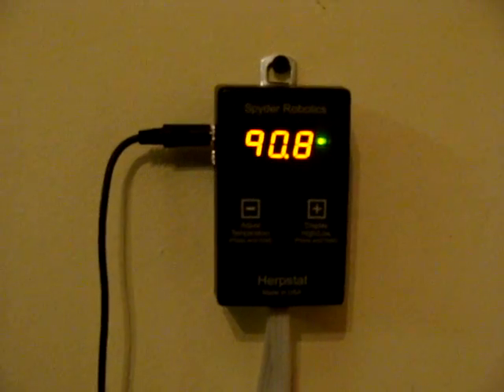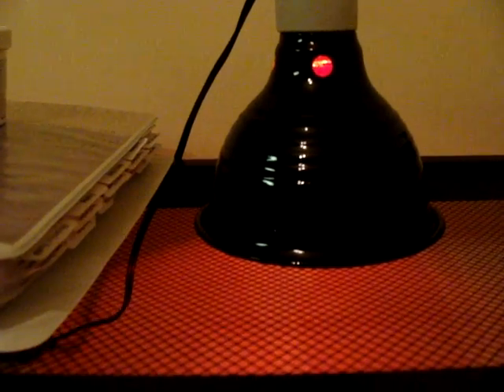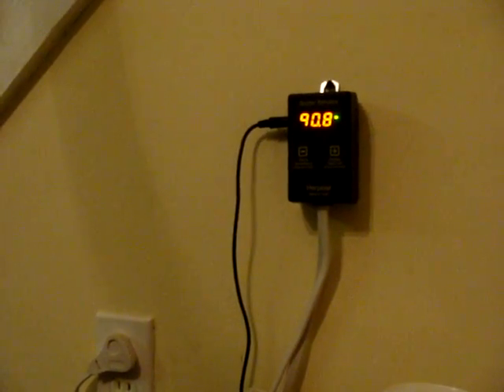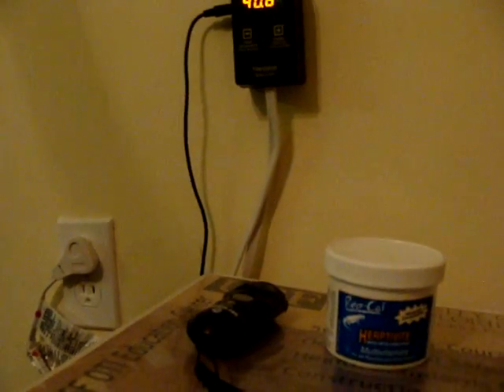Just read over the instructions really quick — quick setup, easy. And that light just turned green right now. It's like a pulse; it shoots out a pulse to my heating elements. I have two under-tank heaters down there, and this overhead infrared light to control the ambient temp inside the enclosure from overhead. It's been working like a charm — excellent service, excellent product.